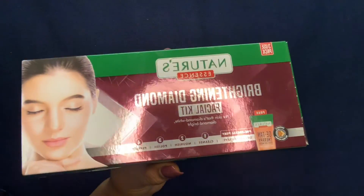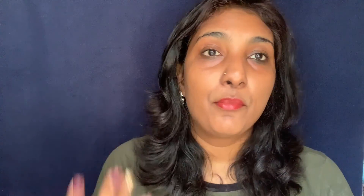Nature's Essence is an over two-decades-old brand that has built a reputation for transformative and trustworthy skincare products. They have a range of products, but today we're talking about their facial kits. There are five I really like: the Glowing Gold facial kit, Brightening Diamond facial kit, Whitening Pearl facial kit, Flawless Papaya facial kit, and Gentle Fruit facial. Today I want to demonstrate the Brightening Diamond facial kit because my skin was really dull.